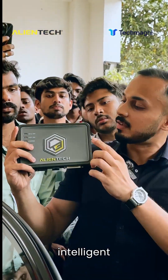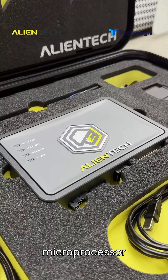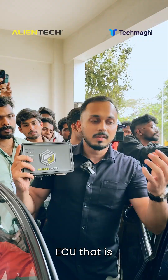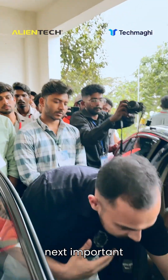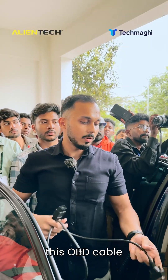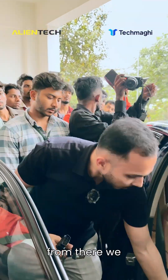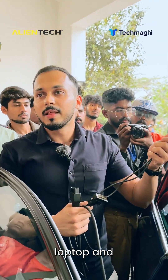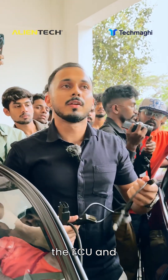This is an intelligent computer that has a microprocessor in it, and it helps us capture the software from the ECU — reading and writing. The next important thing is this OBD cable, which goes to the KES3 unit. From there we use a USB cable to plug it into the laptop, and then we can get the software from the ECU and write it to the ECU.